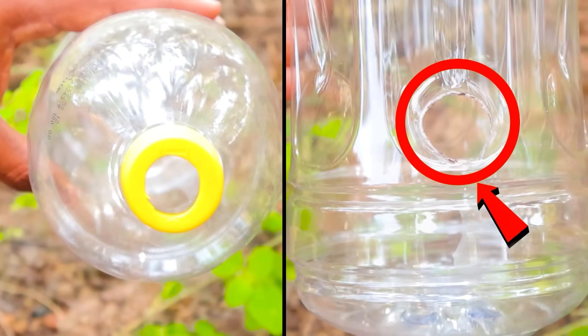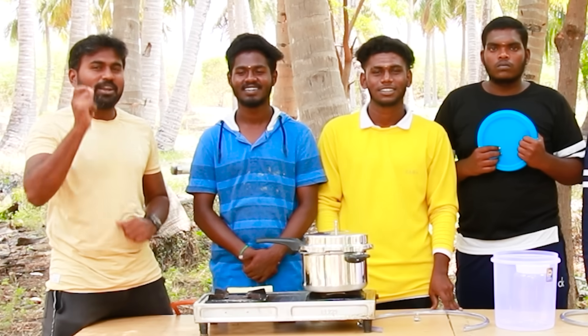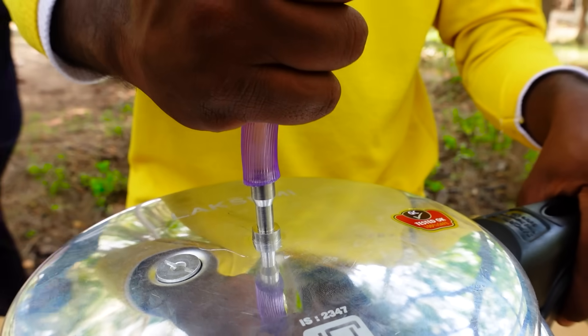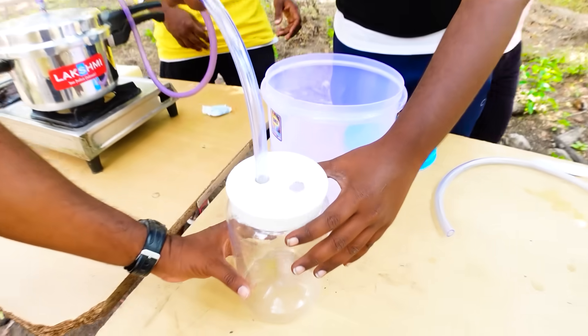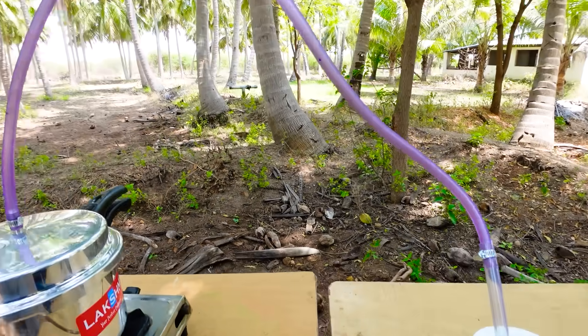Then we will fill the middle of this pot. Now the pot is ready. We are trying to put a tub in a bowl. Now we are on a chill clip. We have got other pieces in a bowl. Now we will start the bowl. Put the cooker inside.